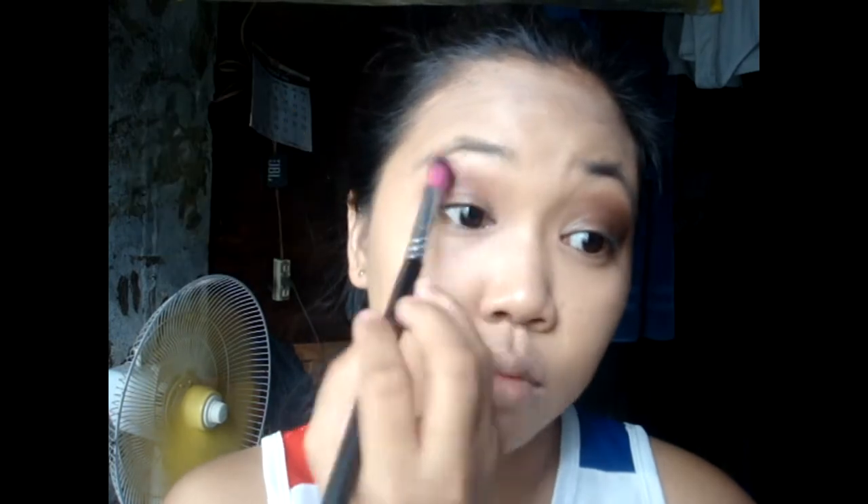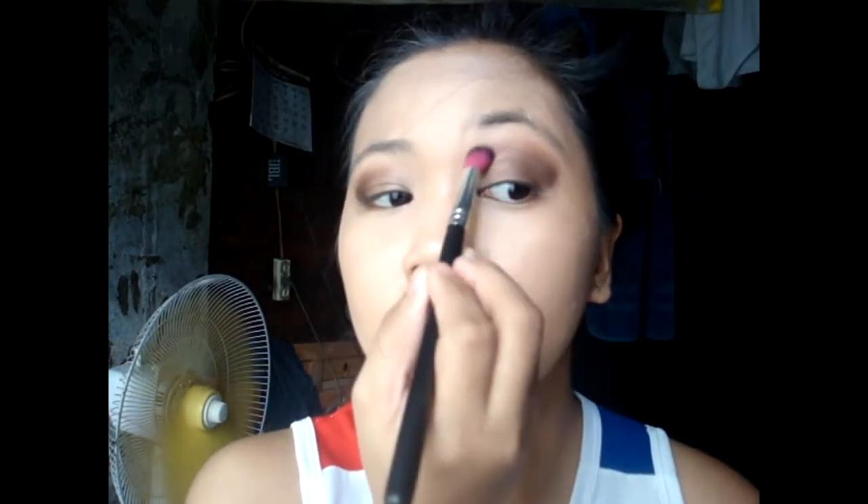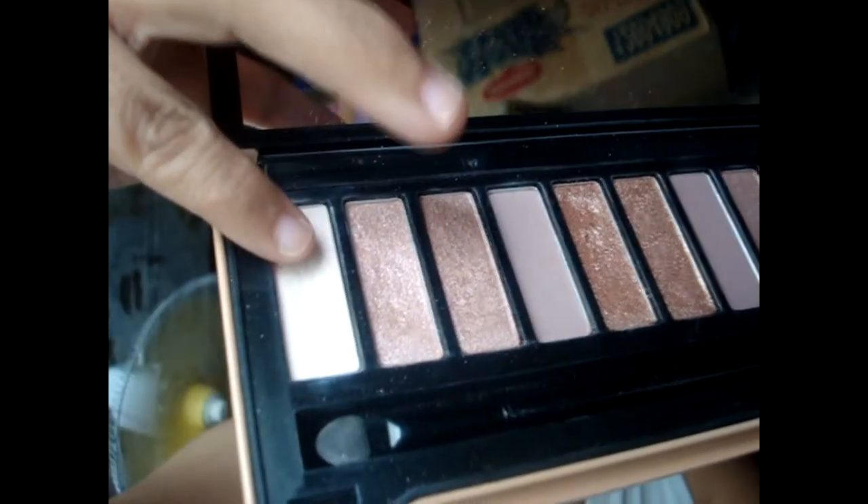Namatay ang camera, so hindi ninyo nakita yung effect ng eyeshadow ko — nakakainis! Biniblend out ko na siya. We will use the white shade color of the AV Advance Uncover eyeshadow palette, ilalagay natin sa inner part of our eye crease onwards to the middle, para mag-meet sila nung nilagay nating dark shade of brown.